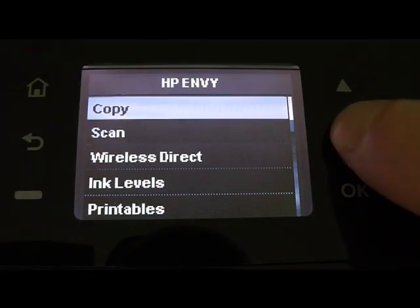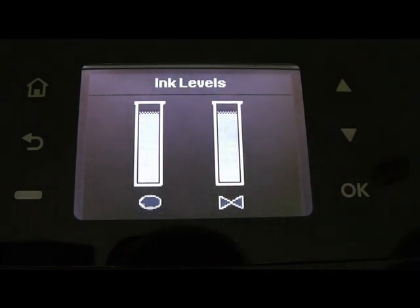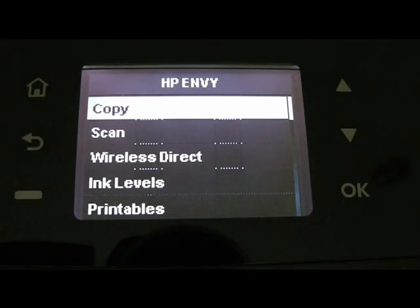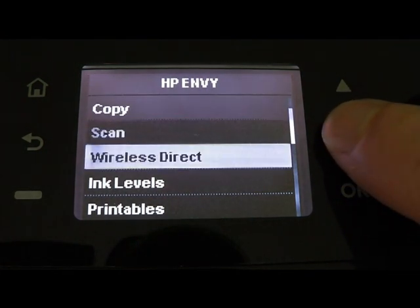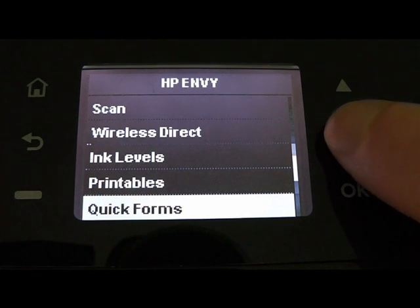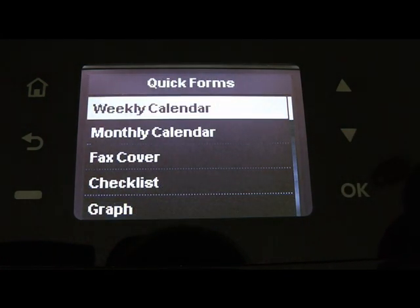Then we have ink levels. Next, quick forms can be useful in any office or home and work without connecting to any device.